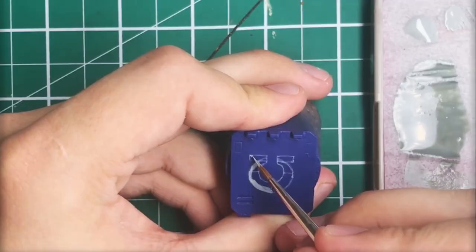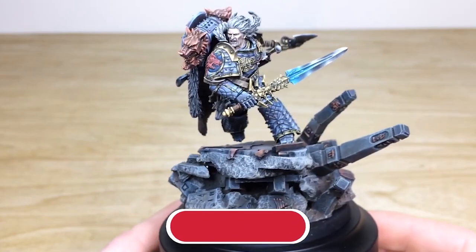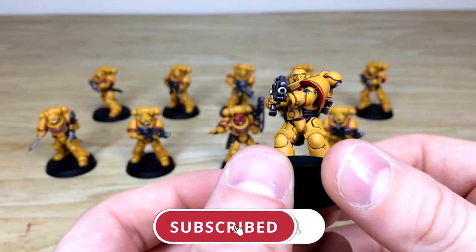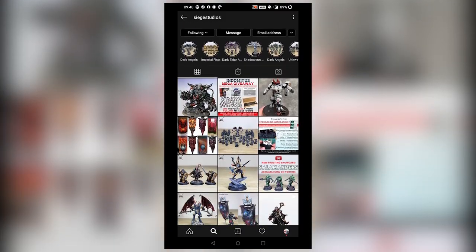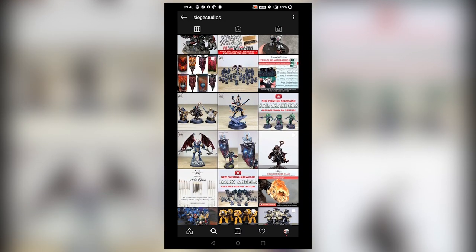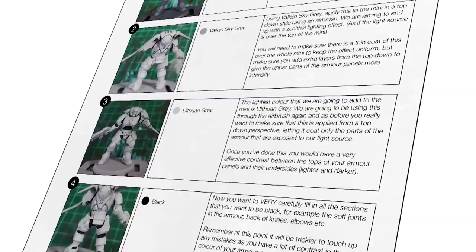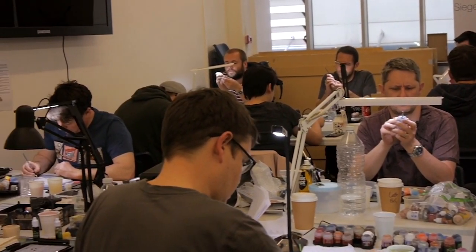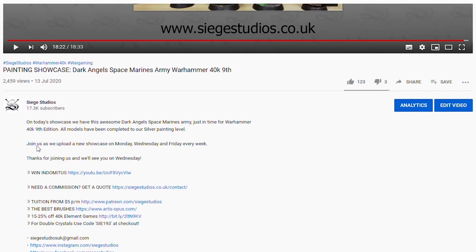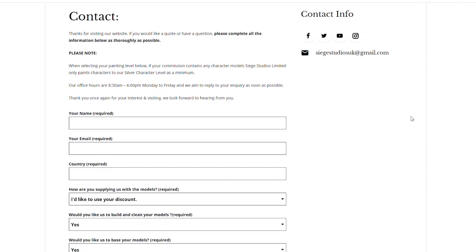Thanks for watching the video, guys — hope you enjoyed it. While you're here on YouTube, help us out by subscribing to the Siege channel. We upload at least three videos a week, so make sure you hit that bell icon to be notified when a new video is live. To see more, follow us on our other social media to keep up to date and interact with us. If you're looking to learn from us, we offer online tuition on Patreon and physical classes nationally in the UK. To get your free quote today, click the link in the description. From all the team here at Siege — a massive thank you for watching, see you on the next one. Take care.